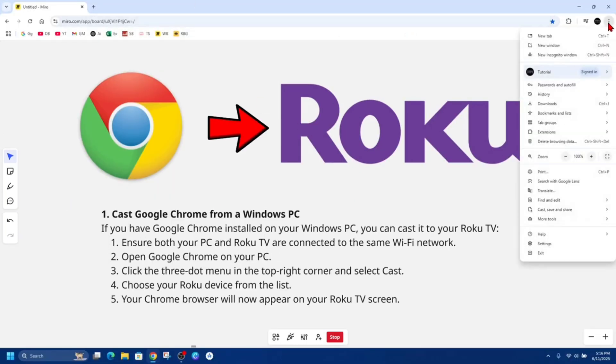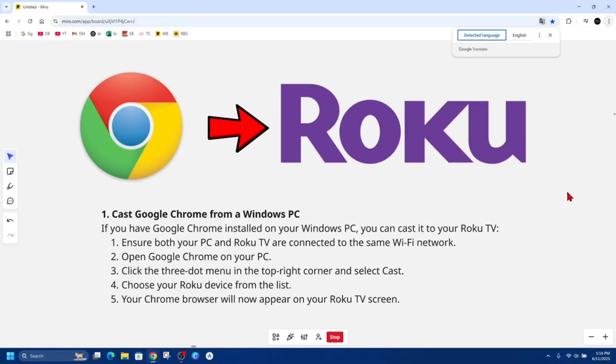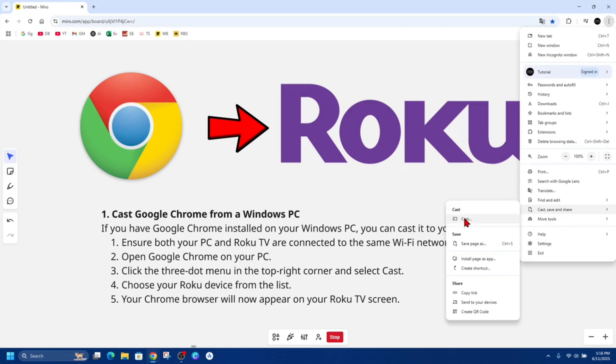So I'm inside Google Chrome — click on the three dots and then from here look for where it says Cast, Save and Share, and then click on Cast. And then choose your Roku device from the list. Your Chrome browser will now appear on your Roku TV screen.